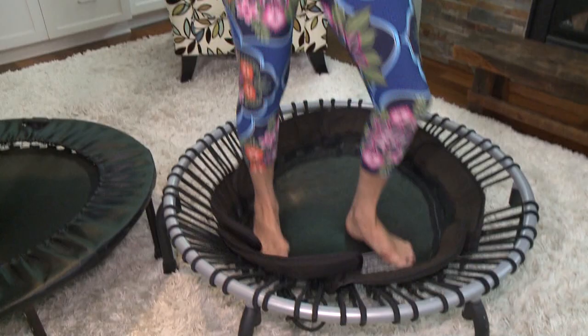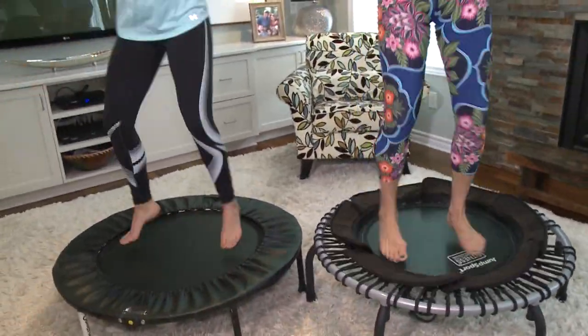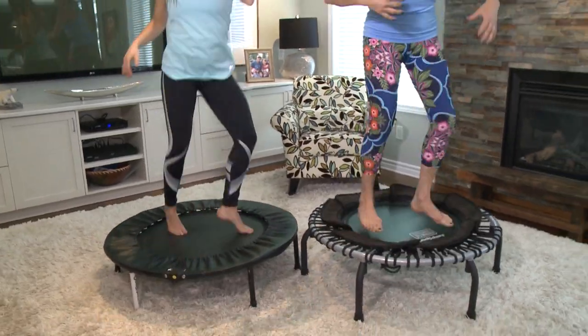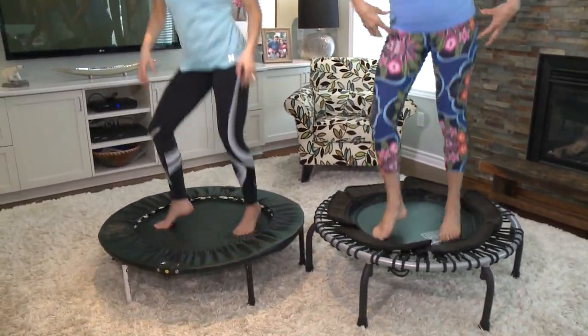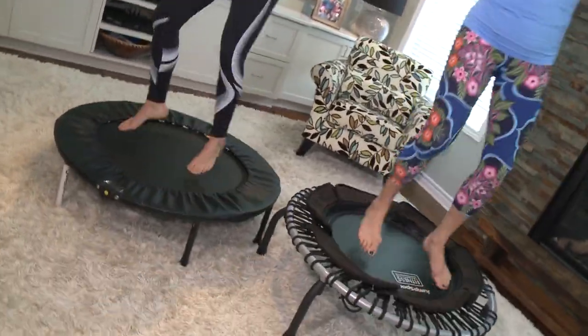Well, first of all, you can have fun on this just by cranking up your favorite tunes and letting your body go. One of my favorite moves is basically a twist — it's called the washing machine. This is great for stimulating your organs to empty, to go to the bathroom. This is good for your bowels. So if you're constipated, just get on there and do the washing machine.